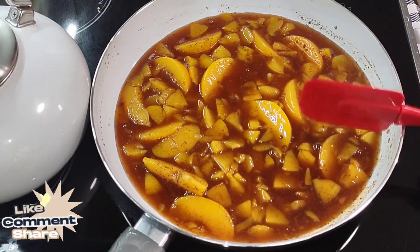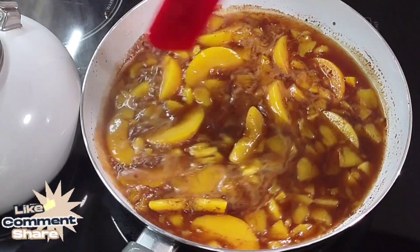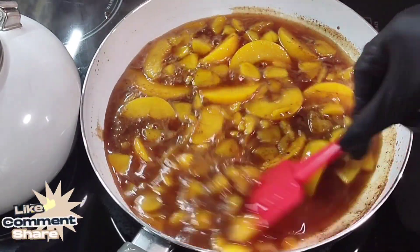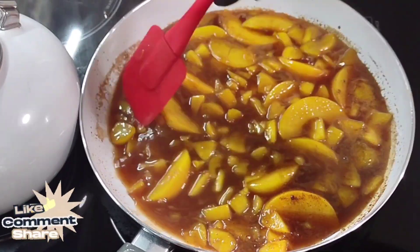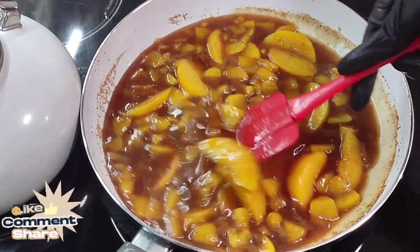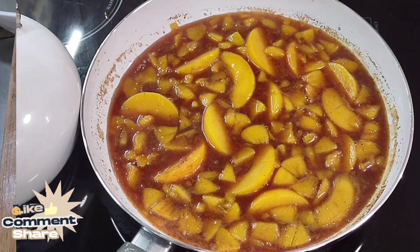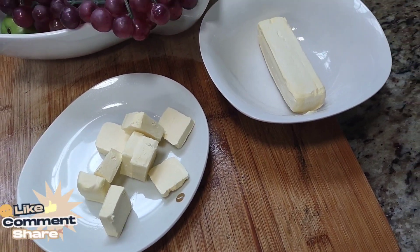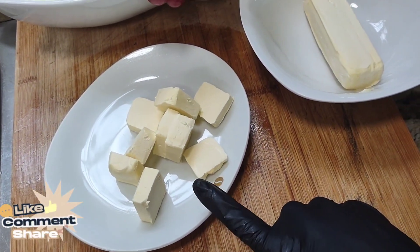Let this come to a slight bubble — just like that. That's all you need. Turn the heat off because you don't want to overcook these peaches or they'll be soggy and you won't be able to see them in your cobbler. Let that sit and soak up the juices. Now over here I have two sticks of butter — we're going to melt one and use it to top off the cobbler.